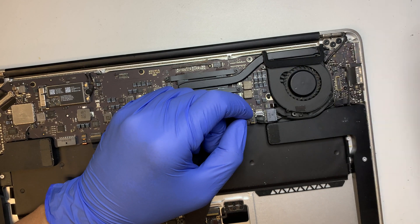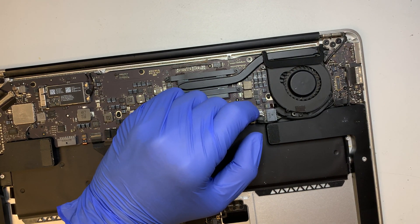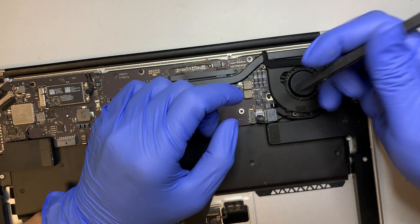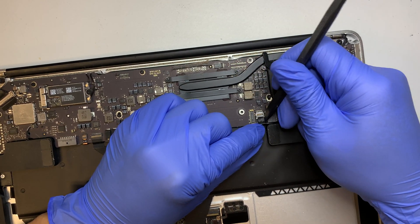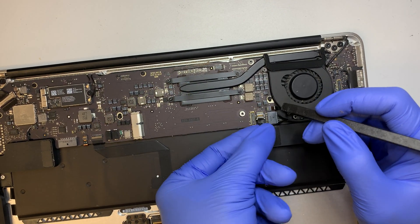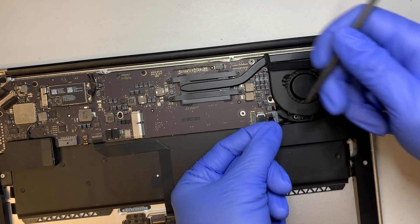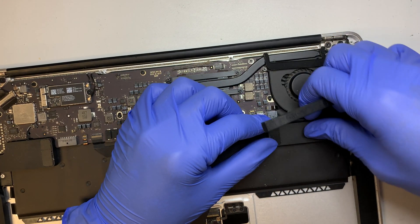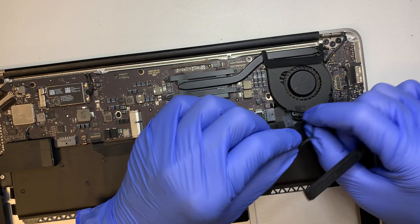If you're having a hard time, you can use a plastic prying tool to push the connector. You can see the connector has a little ear on both left and right sides — just leverage and push it down. That's how you remove it. For this cable, you just pull to the right and that's how you disconnect it.